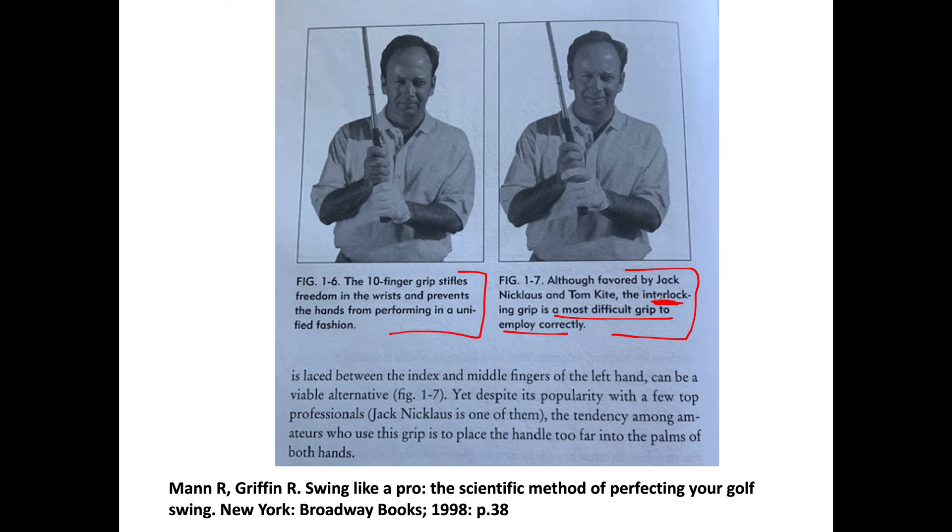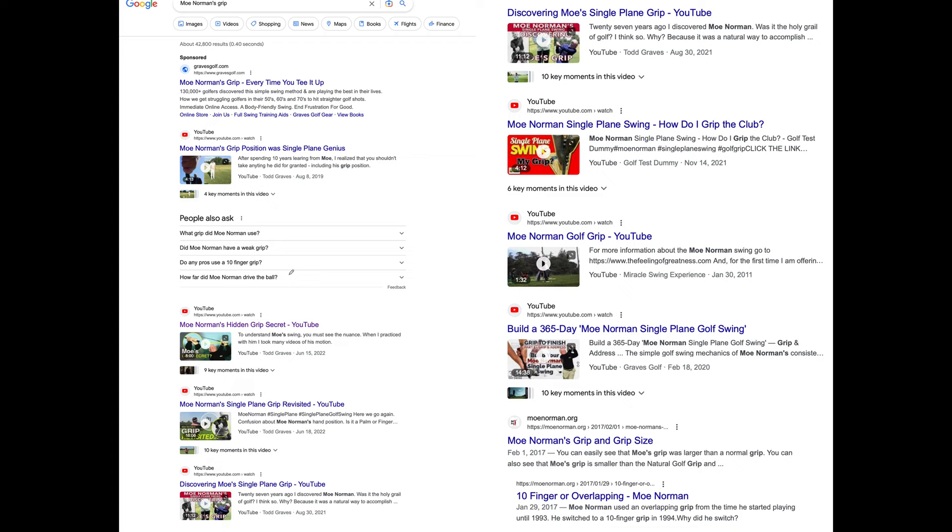Here's a problem with a lot of these books: when pros tell you 'this is the way you do it,' that's supposed to be gospel. But where's the scientific evidence? There have been no scientific studies on grips like this, so no one really knows. It has to come down to preference.